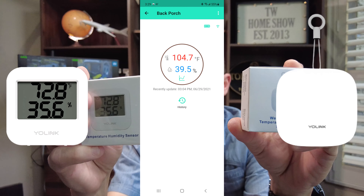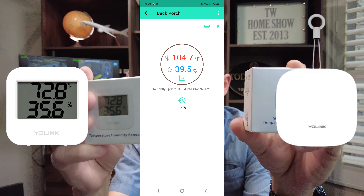They have a temperature humidity sensor for indoor with a display, like this one here. And they also have one that's a weatherproof one with no display, but you can use smart features or the Yolink app to read any one of these sensors — the temperature or humidity.